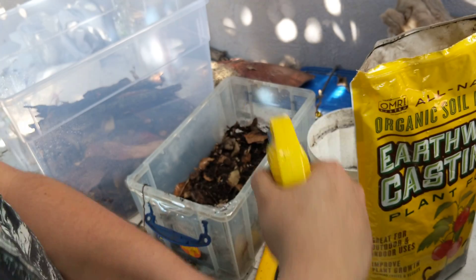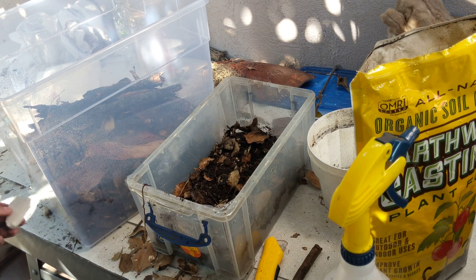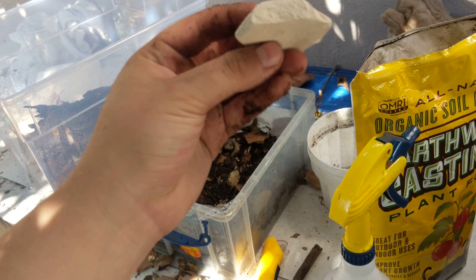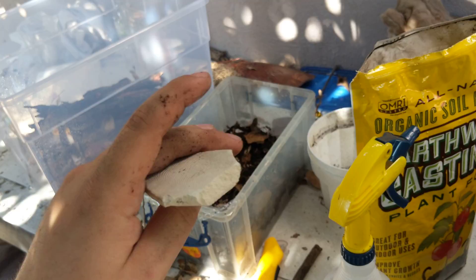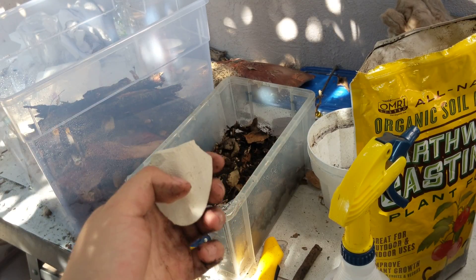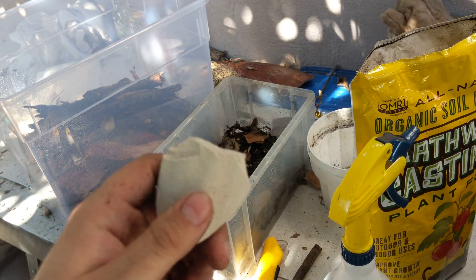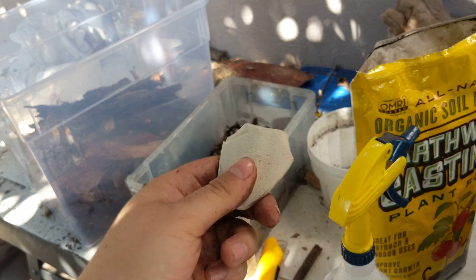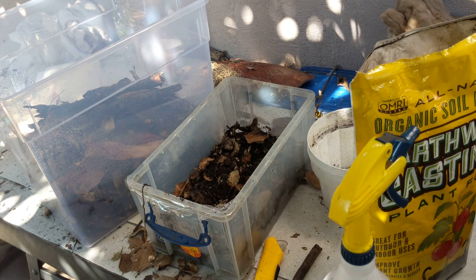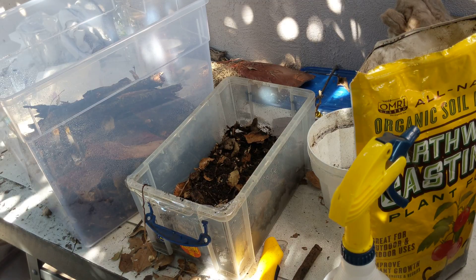Next thing that's going to be important for your isopods — any species of isopods — is a source of calcium. I like to use cuttlebone. This is the artificial cuttlebone; I'm trying this stuff out. If you want to stick to what's safe and what works, use the natural cuttlebone, but I'm giving this a shot. If I don't like it I'll switch to something else — no big deal.